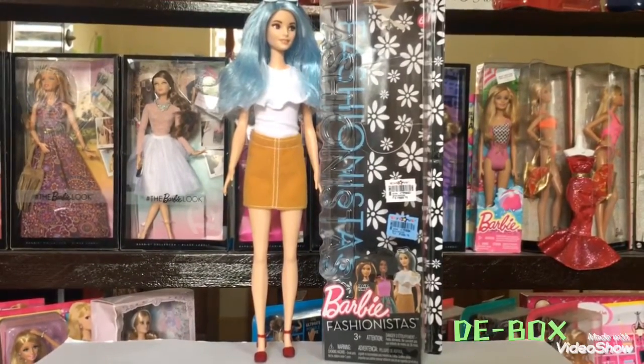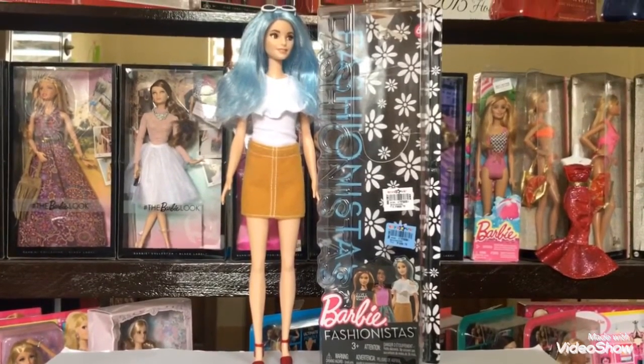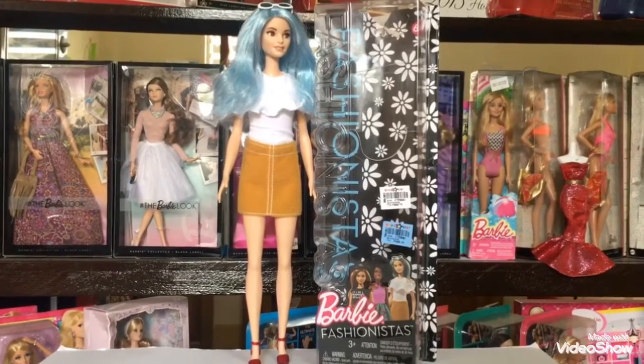This will be a de-box review, which means you will see the doll out of its box. So let's talk about the box first.